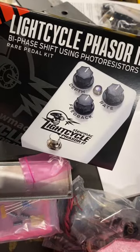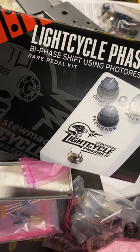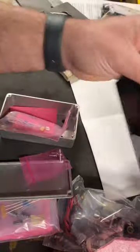All right, we just got this today — the Light Cycle Phasor 2. This is a bi-phase shift using photo resistors, a rare pedal kit. Bet you can't guess what this is based off of.